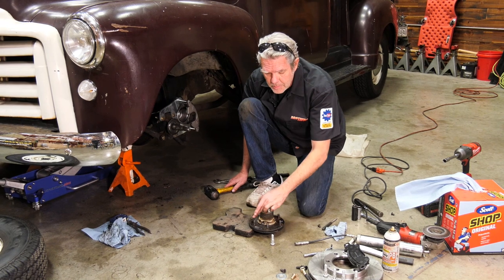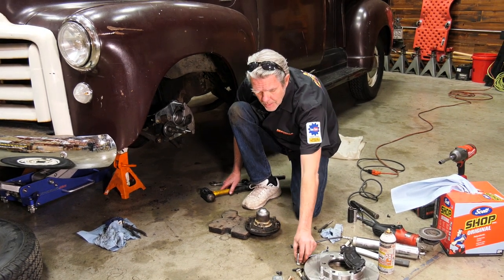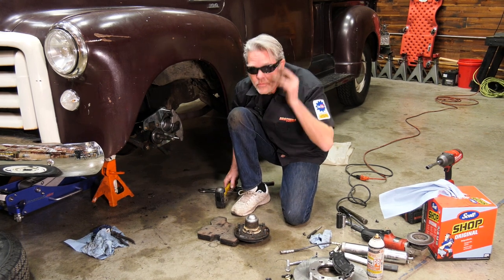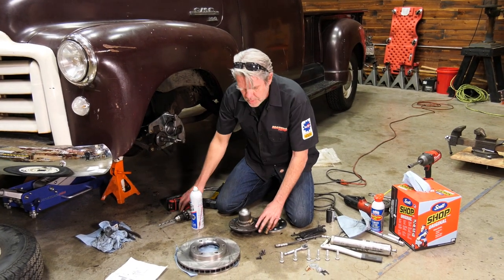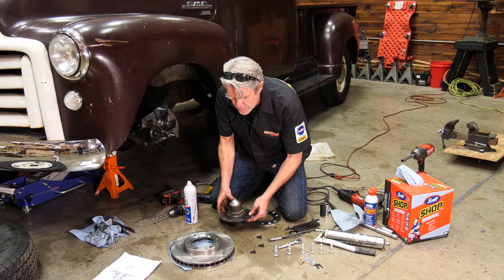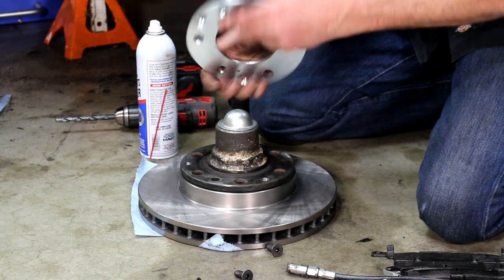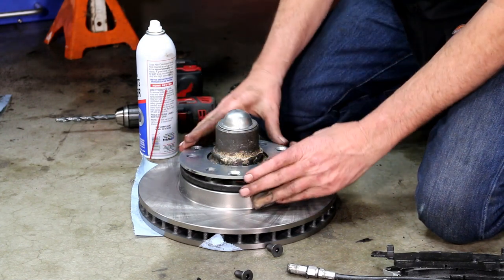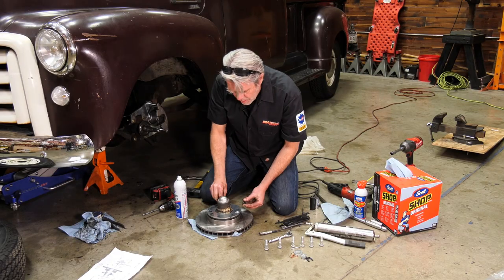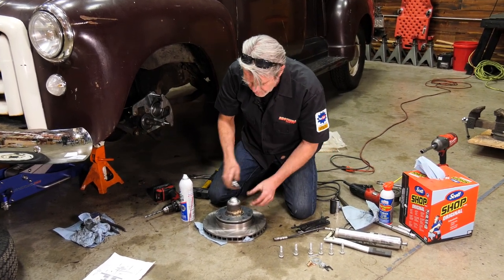I've knocked out my rivets and now I'm knocking out my studs too, because the kit comes with studs that are a little bit longer and specific for this kit. You should really use a press for this, but more than likely you don't have one, so you can just hammer them out — just take your time, be careful, and wear your safety glasses. Once the studs are out, where my rivets were I've drilled it out to 3/8ths so these bolts can go right through. We're going to put the disc right on top of our hub, line up the holes, and get the little spacer that came with the kit set right on top. You'll notice the bolts have a bevel in them. Sometimes when lining these up they might be slightly off and you may have to drill the hole out a little bit larger — that's all commonplace.